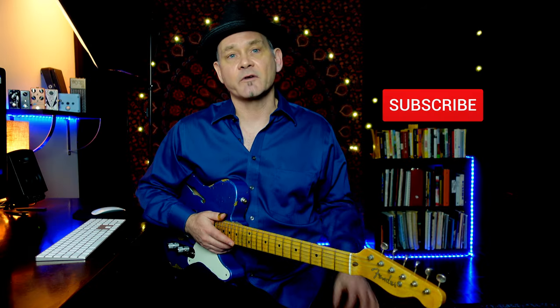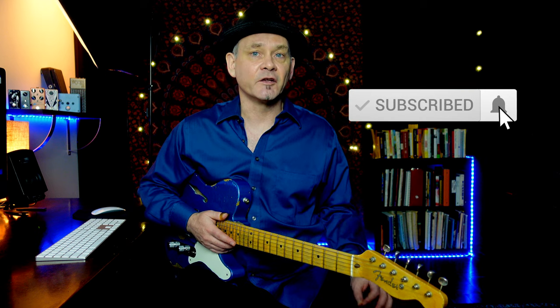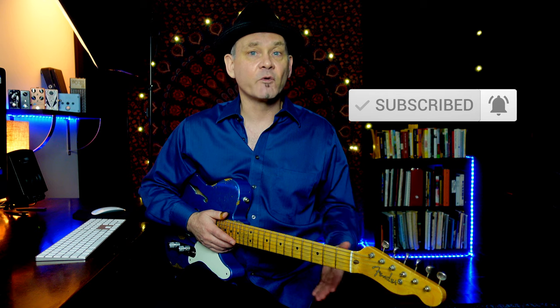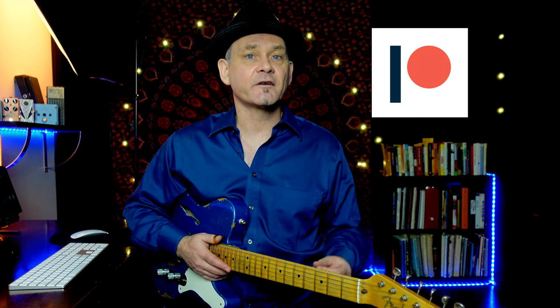If you'd like to support my channel, hit the subscribe button and the bell icon and YouTube will let you know when my next video comes out. If you want to show even more support, you can become a member of my private group at Patreon where there's exclusive content, and each month we get together and have a cool hangout online. I'll leave a link so you can check it out.